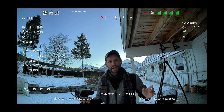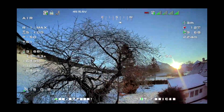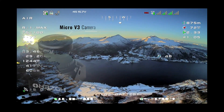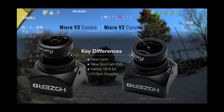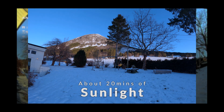All right guys, so here we are. This is the 1080p 30 mode. This is looking awesome, isn't it? Okay, so here we are guys. We are testing the new HD0 Micro V3 camera. This is basically a Micro V2 camera with a new lens and new firmware from RunCam themselves. We're going to take a look at the image and we are dealing with some limited light because it is a cold winter time of year here in Norway.